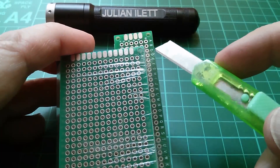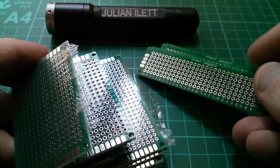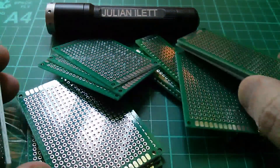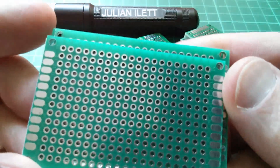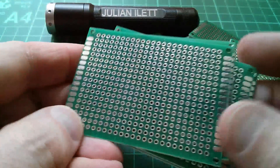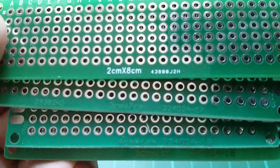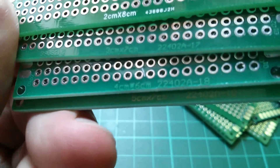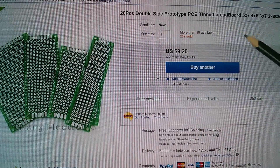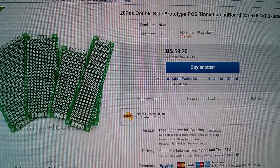These matrix prototyping boards are available from lots of different sellers on eBay, but Alice does them as well. I bought a pack containing five each of the various sizes: these are the 2x8cm, these in the middle are 3x7cm, these are 4x6, and these are the 5x7s. The sizes are marked at the bottom — quite clear on the 2x8, the others aren't quite as easy to read. So this is 20 pieces of double-sided prototyping boards in four different sizes. $9.20 or £6.19, free shipping, once again from Alice or TX Hang Electronics.